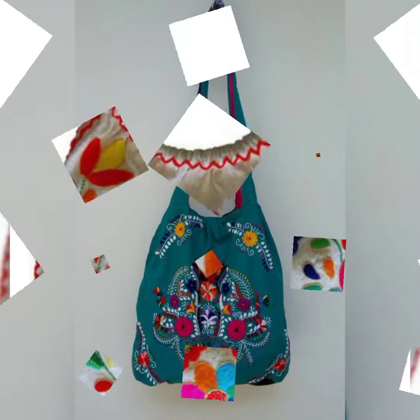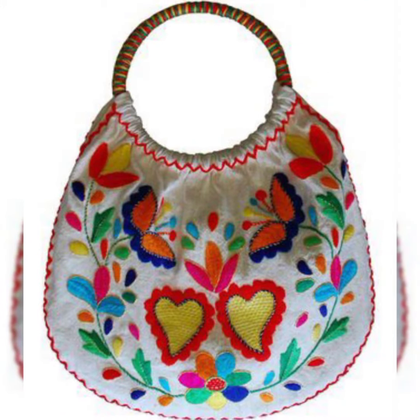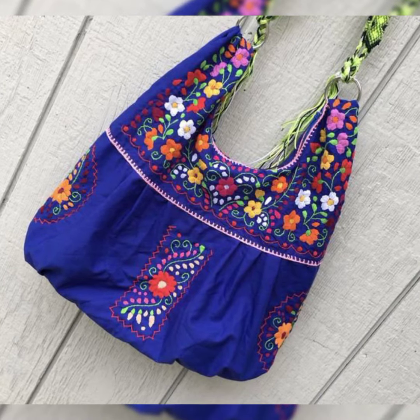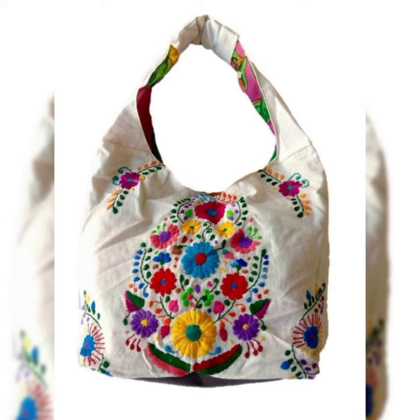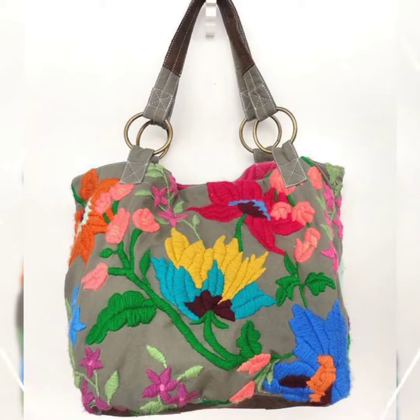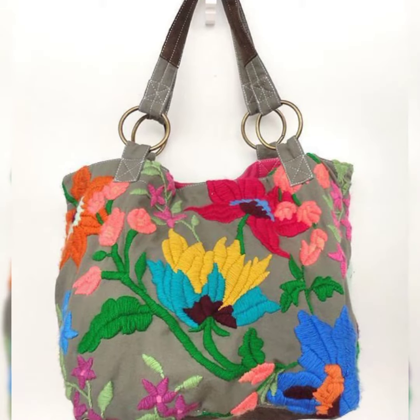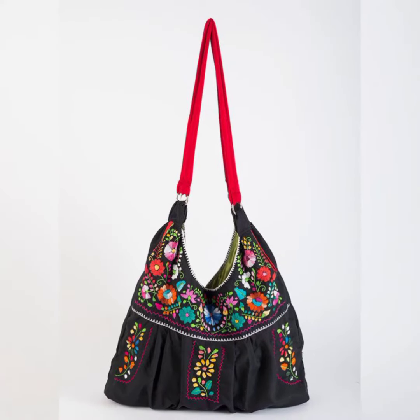If you like all these collections, then please subscribe to my channel. If you have already subscribed, please don't forget to press the bell icon. By pressing the bell icon, all my viewers and friends can get notifications of my latest uploaded videos. All these embroidered handbags are very fabulous.